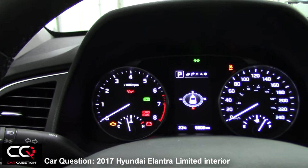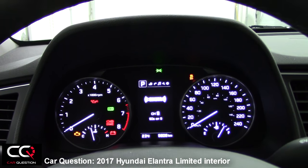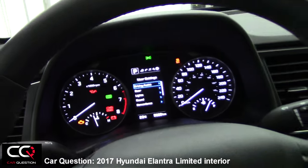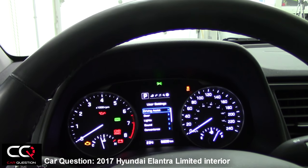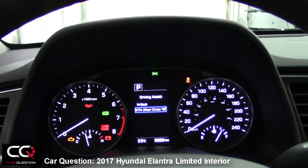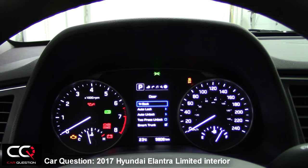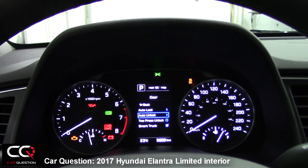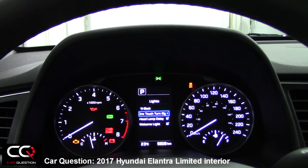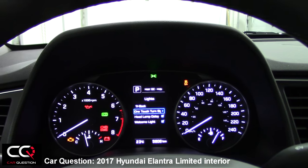This display also changes depending on the road you need to take. You've got your radio indication, your media, your service interval, and different settings. Under driving assist, you can turn on or off rear cross traffic alert — please leave that on, it's one of the nicest features. You've also got door reaction settings, auto-lock, auto-unlock, smart trunk, lights, one-touch turn signal, LED lamp delay, and welcome lights.